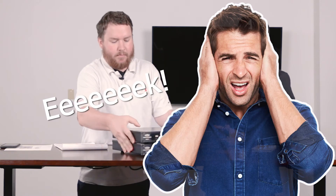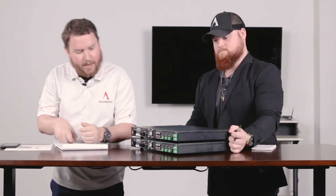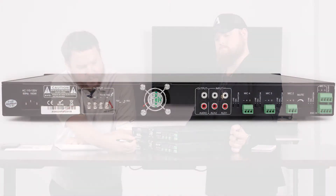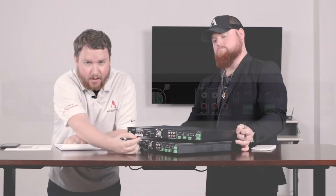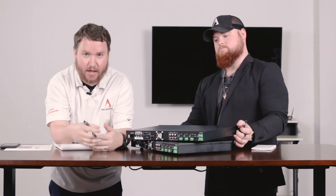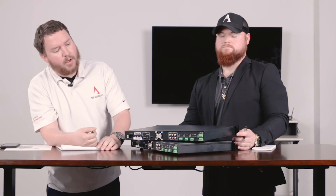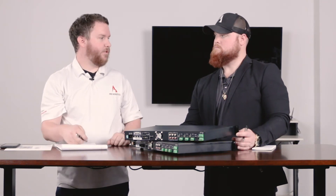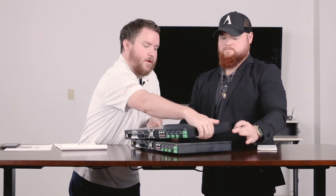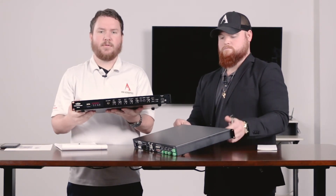To recap the inputs and outputs: you've got multiple RCA inputs, a priority mic input that can be defeated so it doesn't always have to be ducking — which we've gone over before — plus multiple other mic and line input options, as well as Bluetooth streaming and the built-in media player carried over from the previous models.